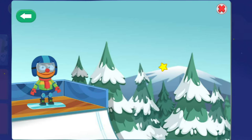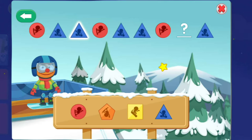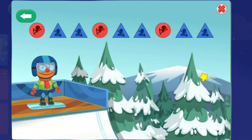The next pattern goes circle, triangle, triangle, circle, triangle, triangle, circle, triangle. To see the tricks, choose the shape that's missing from the pattern. Try triangle! Way to go! You figured out the pattern. Now, let us see your moves.